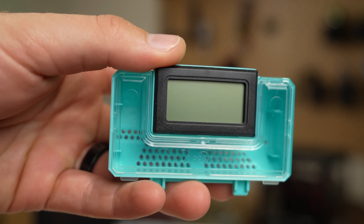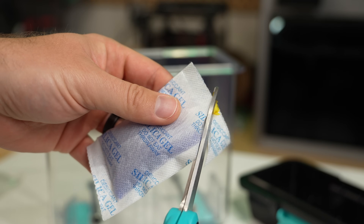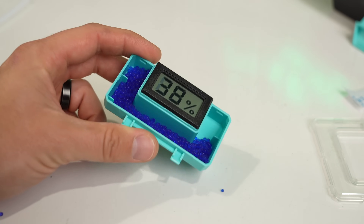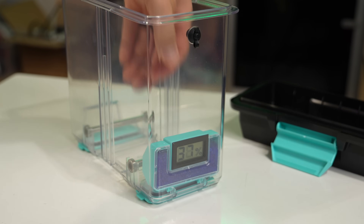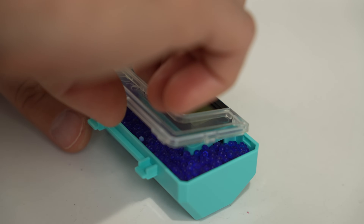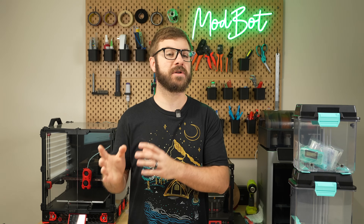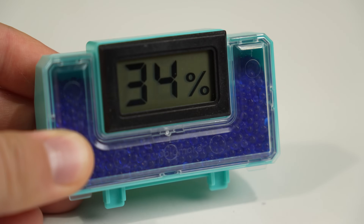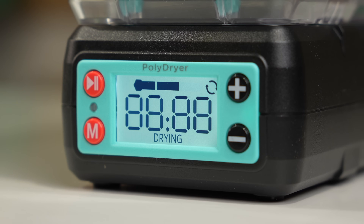Each box also includes a hygrometer and a small desiccant container. You'll fill this with the included color-changing desiccant and pull the tab on the hygrometer to activate the battery. This sits nicely at the base of each box letting you see relative humidity inside. The desiccant will help to preserve the filament when it's being stored for longer periods of time. It gives you a visual indicator, turning from blue to pink as it absorbs moisture, and running the box on the dryer will recharge these by removing the moisture inside.